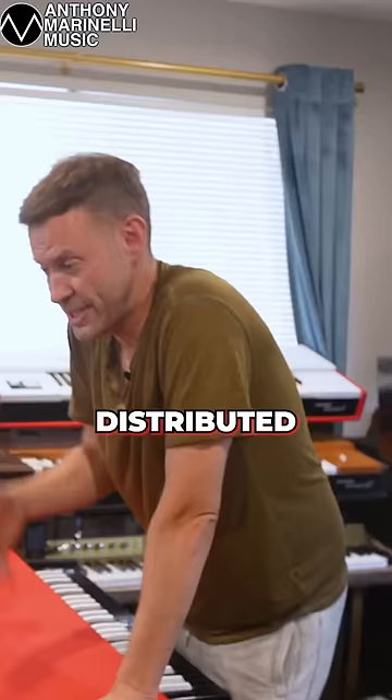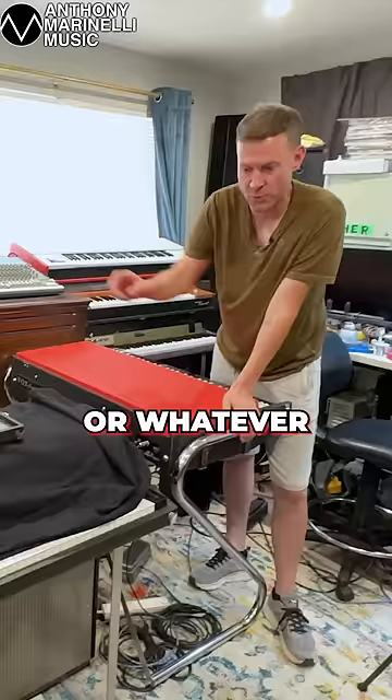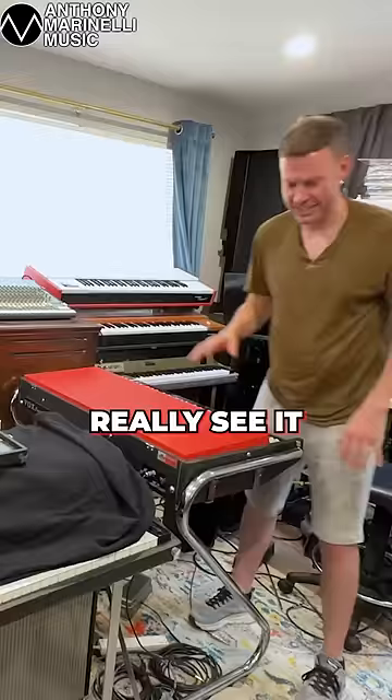CBS Fender Rhodes distributed the Rhodes and dealers would buy them to sell in their stores. In order to teach those dealers how to voice the Rhodes, how it works, you can't really see into the Rhodes because it's all internal parts and it's all blocked by the tarp. So having this cross-section, it would talk about the tips on how to adjust this, how to adjust that.